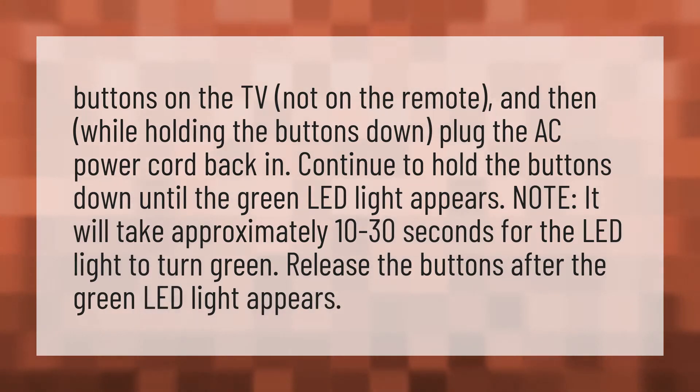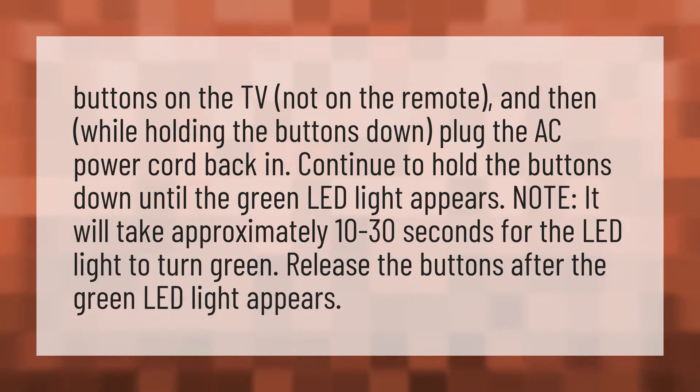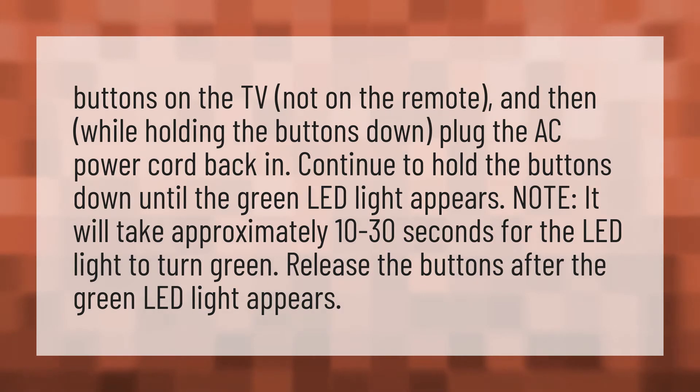Press the buttons on the TV, not on the remote, and then, while holding the buttons down, plug the AC power cord back in.